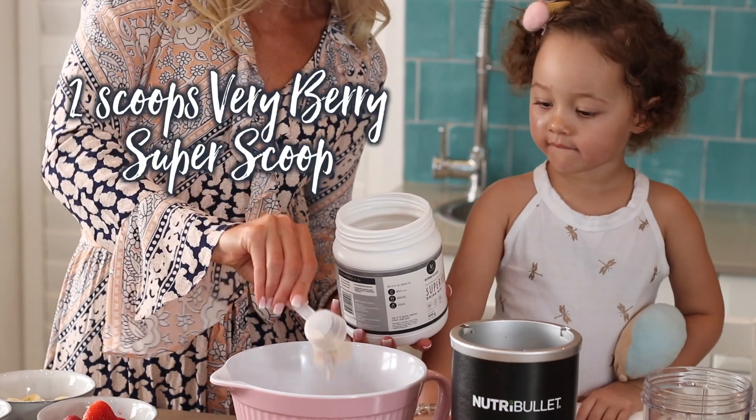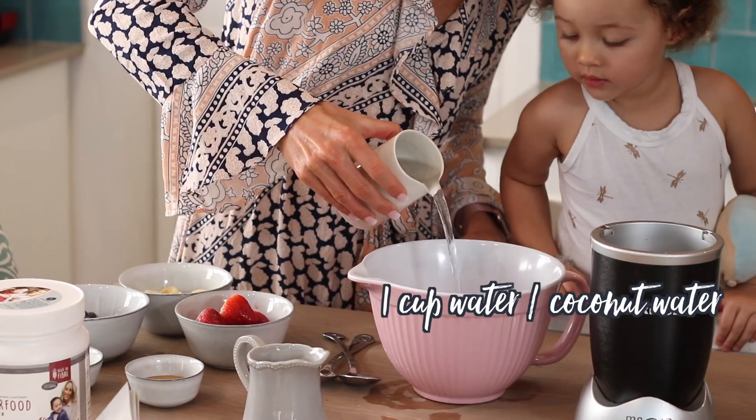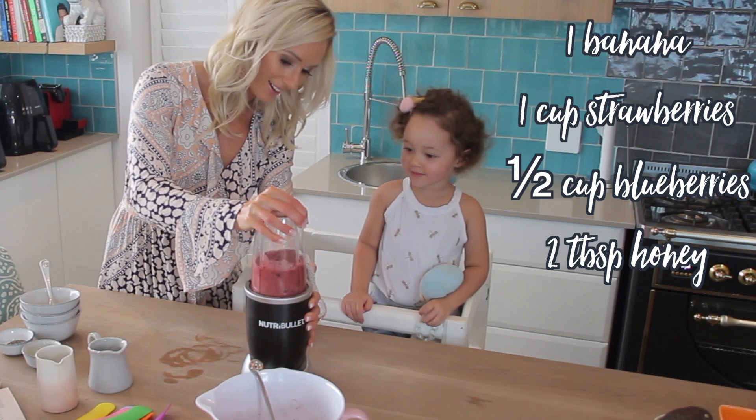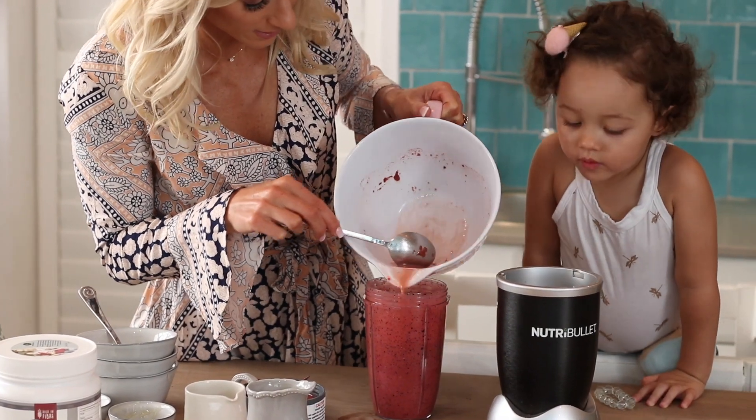First things first, combine the superfoods, lemon juice and water. Blend all the other ingredients apart from the chia seeds. Add the superfood mixture and blend again.